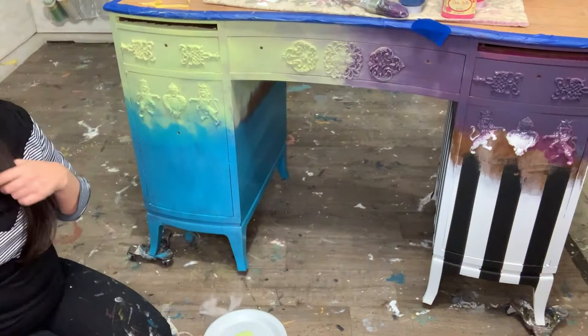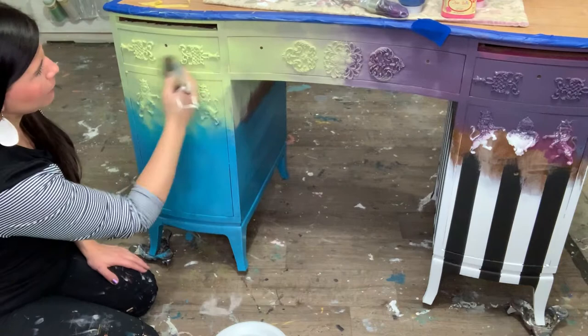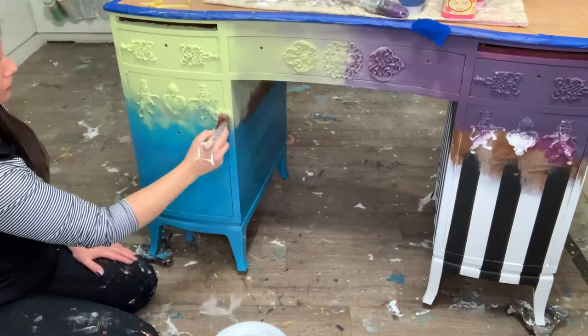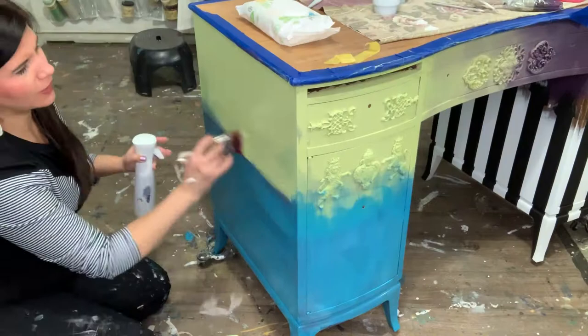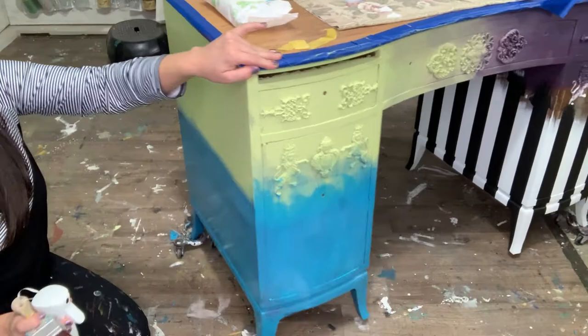This is Dixie Belle Limeade, just in a FIFO bottle, and I'm gonna start in with a brush. This brush is already wet. I want to work kind of fast with my mini brush. You can see I already have a coat on and I really just want to hit this for coverage. You can see right here the lines are meeting up and they're not blended yet.